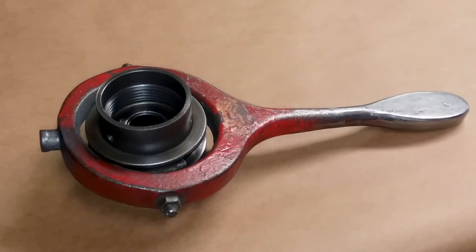The entire handle from top to bottom is about 14 inches long, and the handle itself is about eight inches.